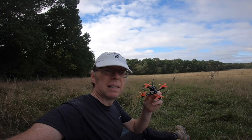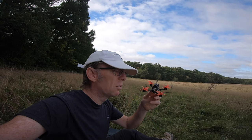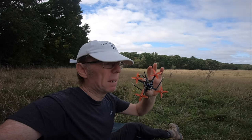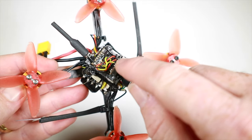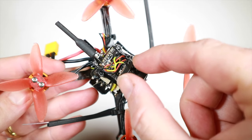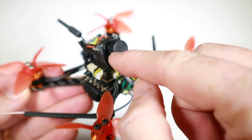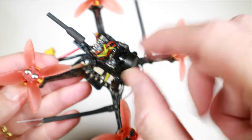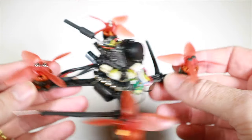I managed to take the wrong camera to the field. The actual camera is so small that this TPU mount basically relied on the normal 14mm camera being a little bit bigger to squash in with friction. This one actually rattles around in there, so I've just plopped a couple of blobs of hot glue and that keeps it in nice and tight.